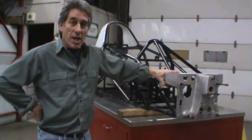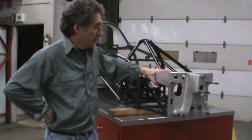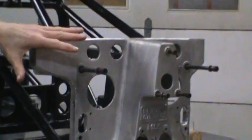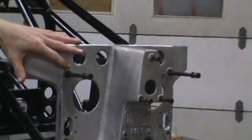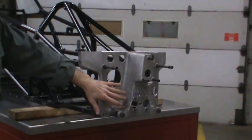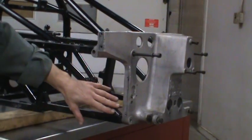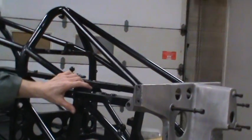The interesting thing about this chassis is the front bulkhead here. It's very important. All the suspension will be attached to the bulkhead, and the front crush box and the master cylinders. The front of the chassis, everything is triangulated into the bulkhead — really strong up front here.